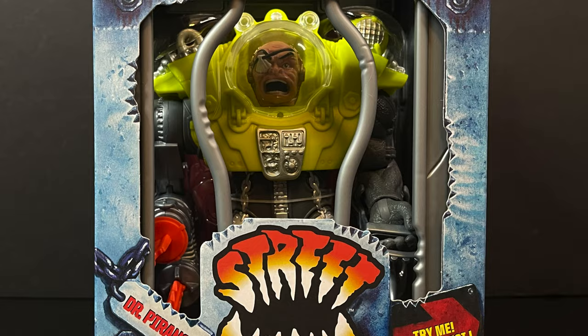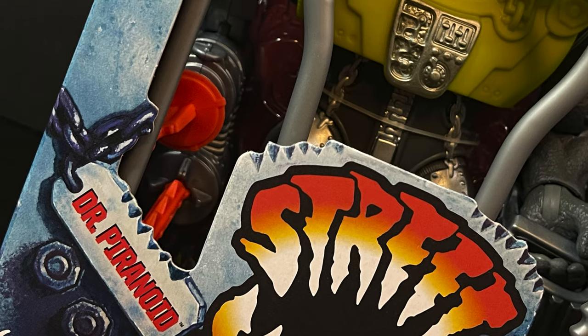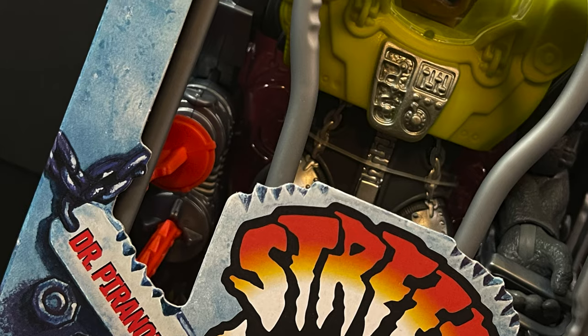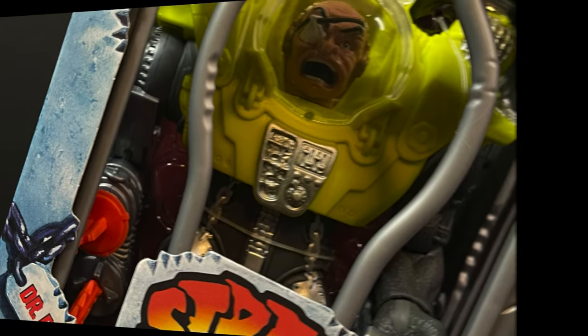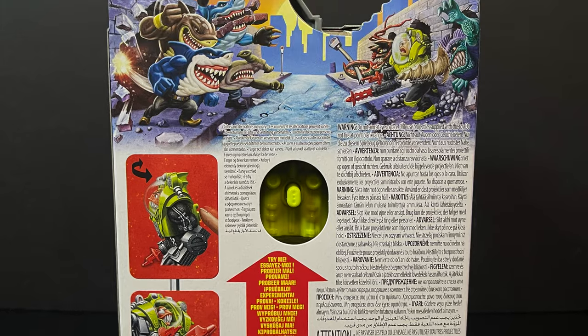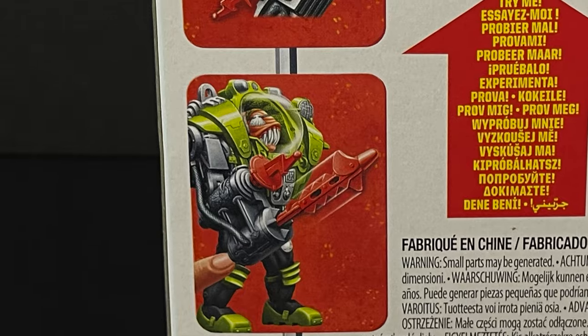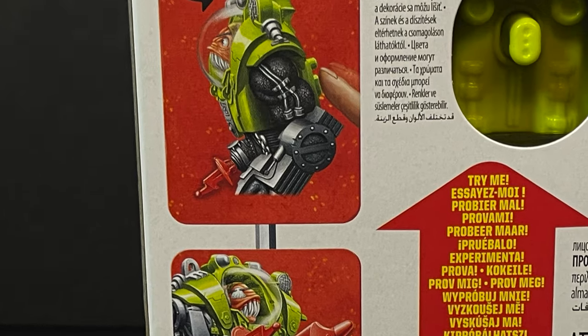Now we've got some figures to talk about, like Dr. Paranoid — the big bad from the villain's end of things. Quite a large figure, quite an interesting figure. On the back side of the packaging there is glorious artwork, gorgeous poster art. I love all the hand-drawn imagery of what this figure entails. Here's the barcode for when he starts to hit store shelves. Mine came in from Entertainment Earth.